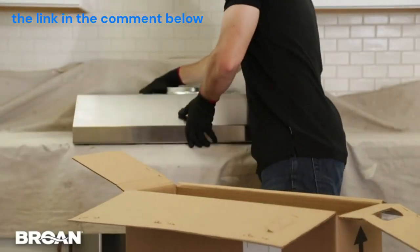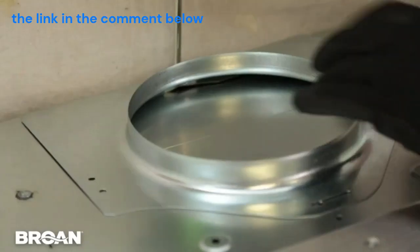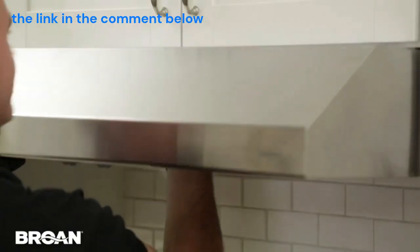Thanks to Broan's unique EZ-1 installation brackets, these hoods are incredibly easy to install. In fact, they can be installed by just one person.